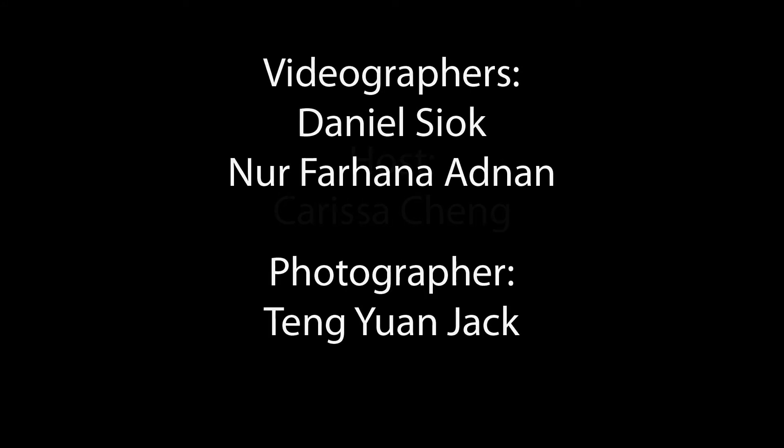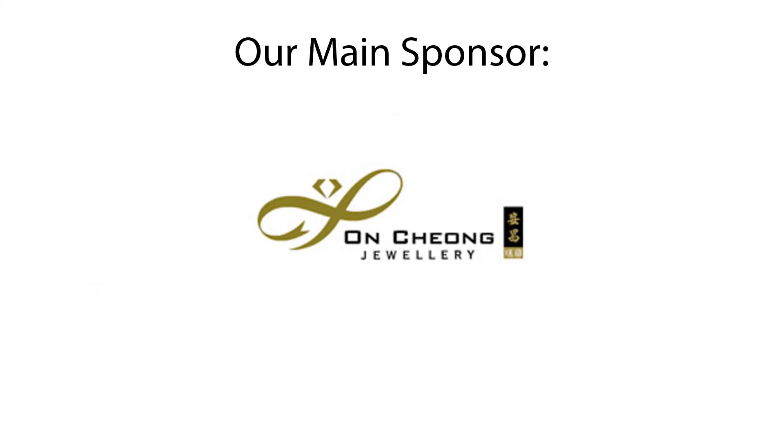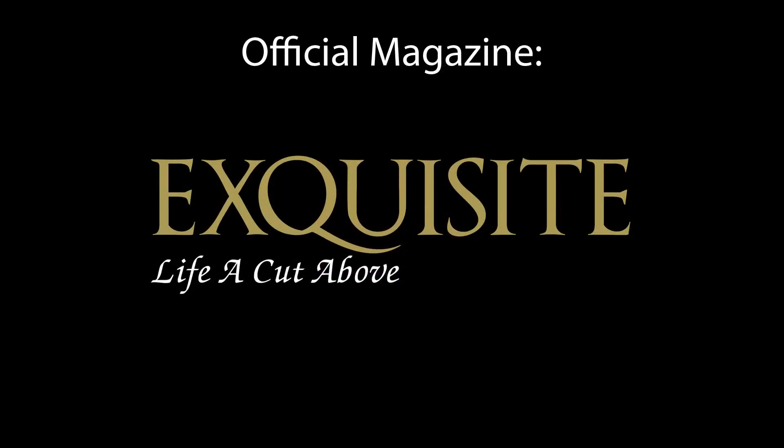Thank you for joining us today and I hope you enjoyed watching this episode. See you next time, bye!